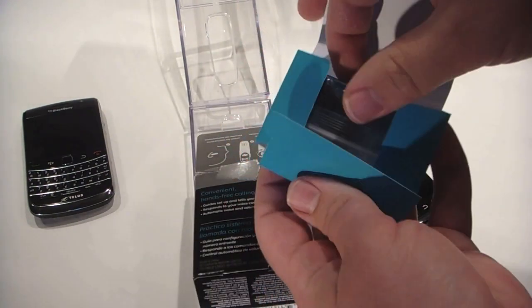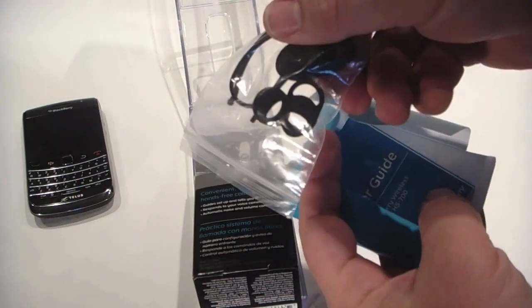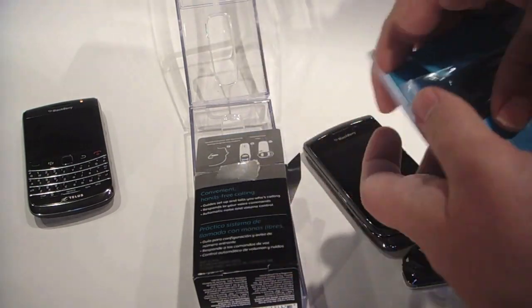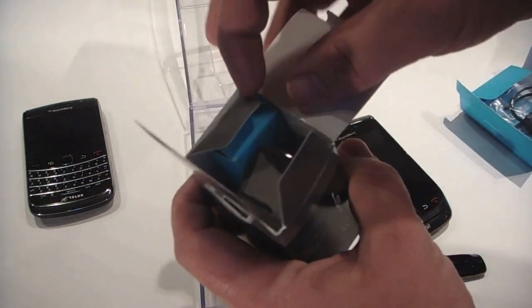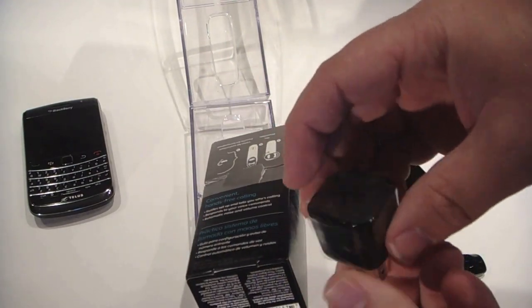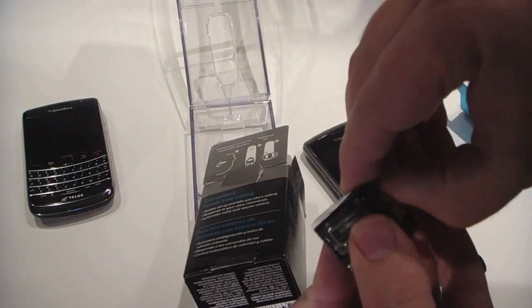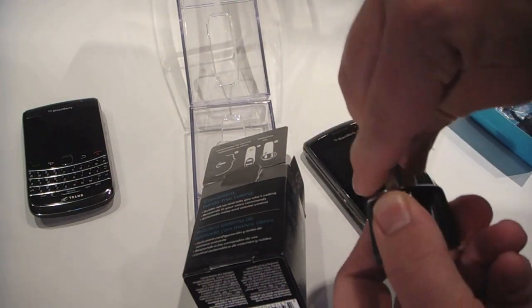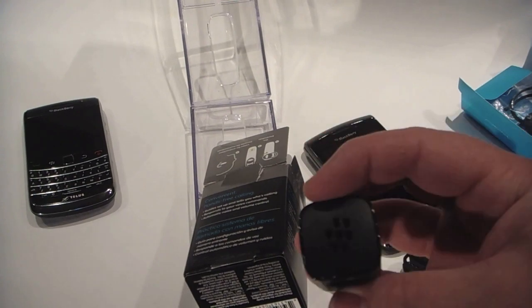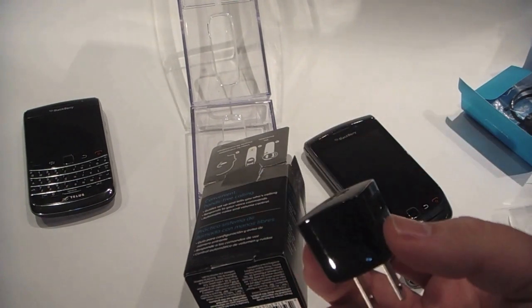We have all the extra earbuds and the user guide. Oh, look at that — they're actually giving us a charging hub. That's cool. Just like all the newer consumer devices, they're going to come with the new charging hub. It's pretty cool they're actually including that, because most Bluetooth headset manufacturers won't give you this.